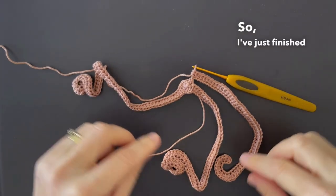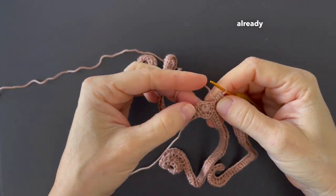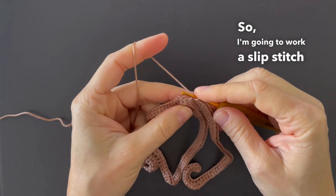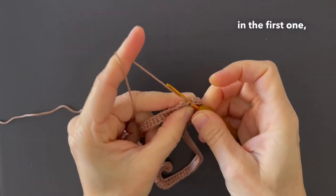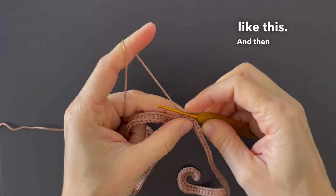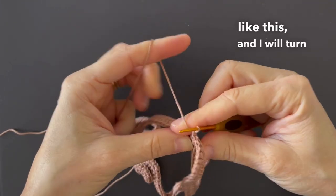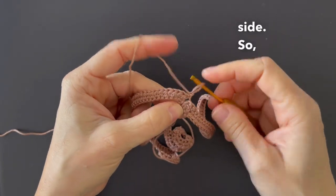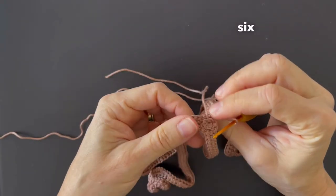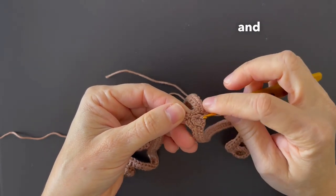So I've just finished the third lock of hair and you see we have already worked all six stitches in this round. So I'm going to work a slip stitch in the first one just to join the lock of hair here, like this, and then I'm going to work a chain, like this, and I will turn my work to the other side. Now here I'm going to start working on these six back loops left here: one, two, three, four, five, and six.